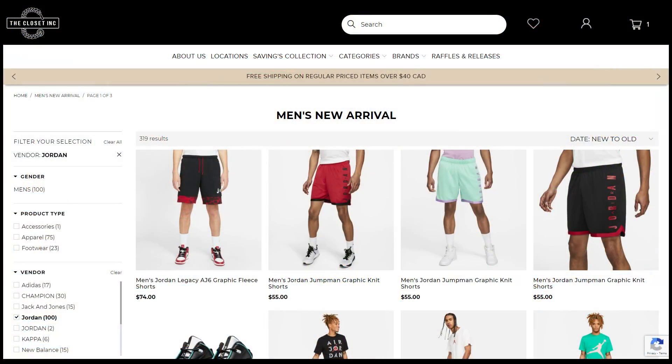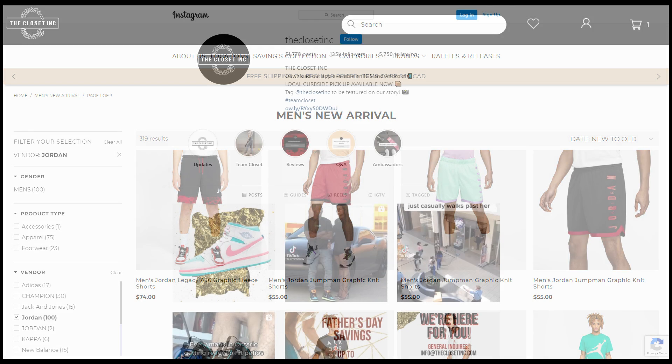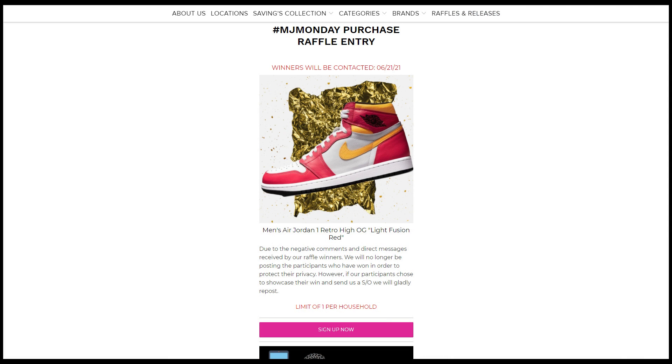First off, I want to give a huge thank you to The Closet Inc. The Closet Inc is my go-to spot for Air Jordan Retros and Nike releases, and they're independently owned and operated right here in Southern Ontario in Canada. So for all my Canadian viewers out there, I'll link their website, their social media, and their mobile app as well. Be sure to check them out, show them some love, and support the independents.